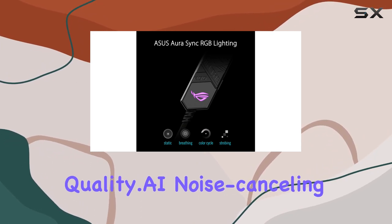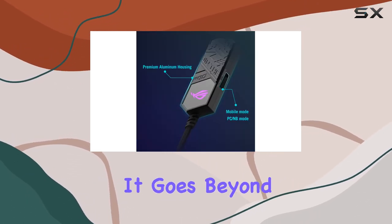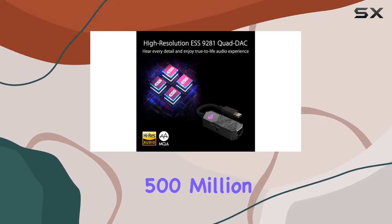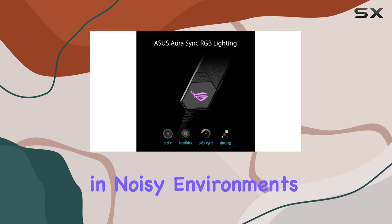Delivering incredible audio quality, AI noise-canceling technology takes center stage, enhancing headset microphones for crystal-clear voice communication. It goes beyond the ordinary, detecting and processing over 500 million types of background noise while preserving vocal harmonics. Your voice comes across loud and clear, even in noisy environments.